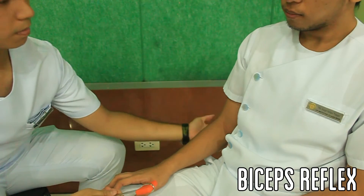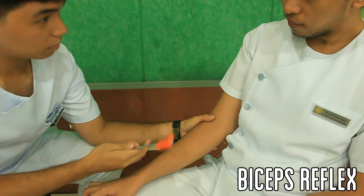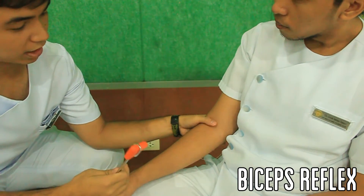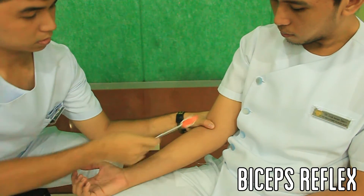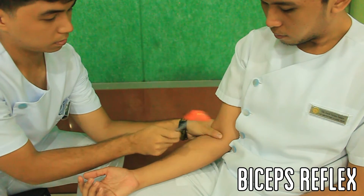Instruct the patient to let their right elbow rest over your left hand and, using the thumb, palpate for the biceps tendon and press over it. Then percuss your thumbnail using the pointed end of a neurohammer. Repeat with the patient's other arm.